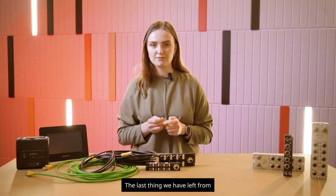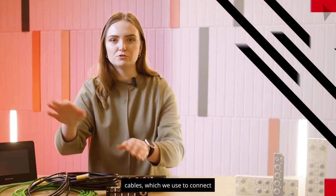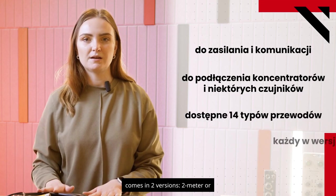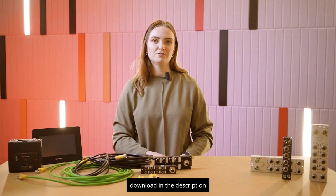The last items in the Unitronics IO-Link product range are cables, which are used to connect power, communications, hubs, or sensors. Each type of cable comes in two versions: two-meter or five-meter. The full list of devices is available for download in the description below the video.